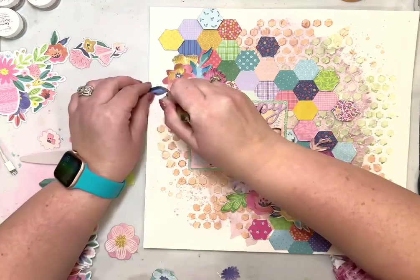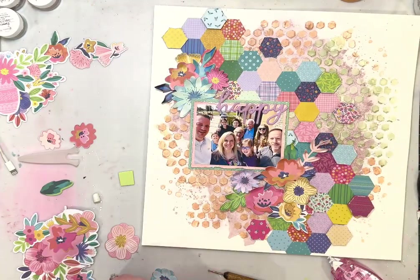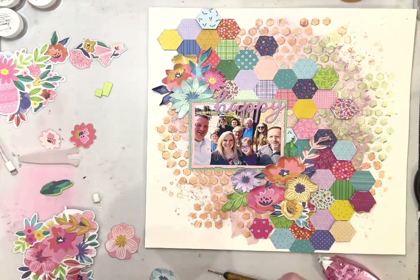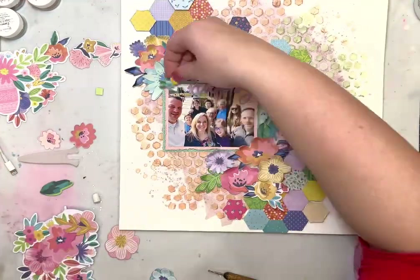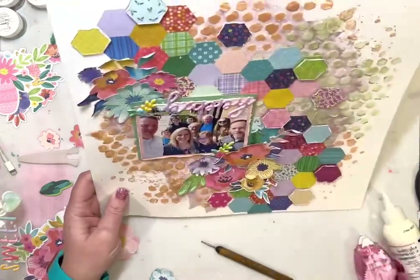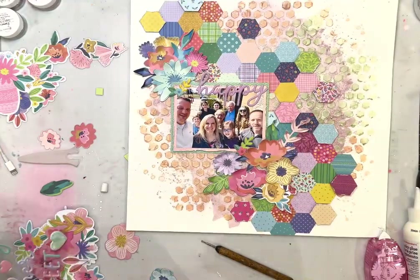I'm trying to add a little bit of balance here and draw your eye into the photo by having embellishments all around it. I add adhesive just to the very centers of all those flowers so that it allows me to bend up all of the petals. I love all the different florals in this collection — lots of different colors that coordinate very well with the colors in the color kit.